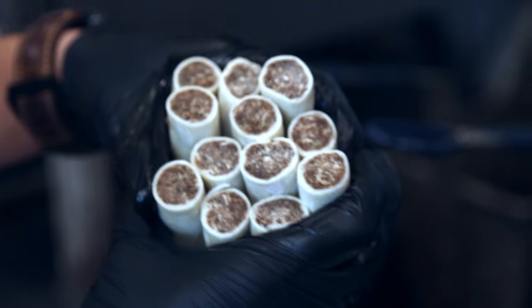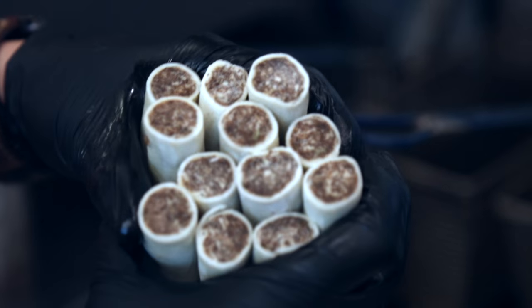Next we're going to throw these in the deep fryer and fry for about three to five minutes. After they get golden brown, we let them cool for a little bit. Then we sprinkle on salt and finish them with the truffle aioli.